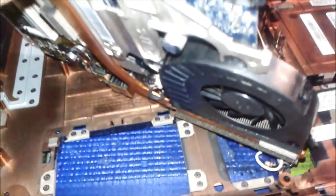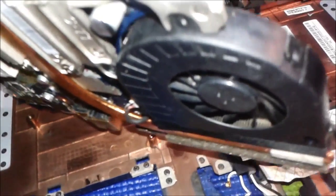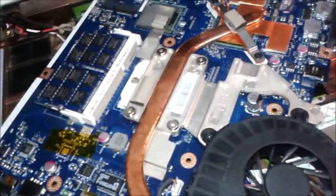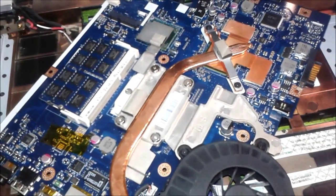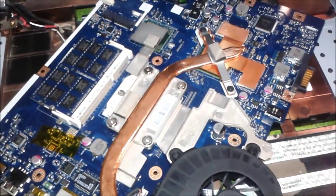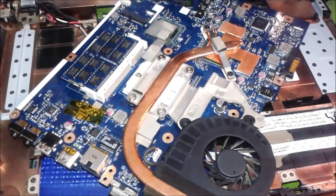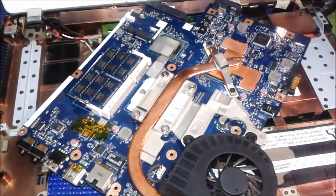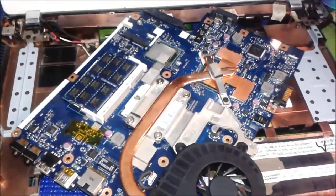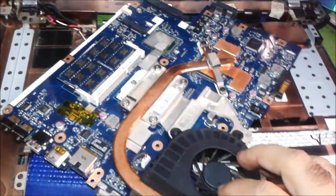Now we can see the problem with the cooling system. You can see inside the fan and exhaust — there's a lot of dust inside that we have to clean up. We also need to put some oil for lubricating the fan. This is why the system is getting overheat and shuts down — it cannot operate and process any work, mostly five to ten minutes then it shuts down again.